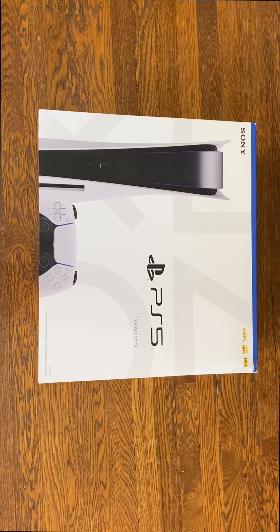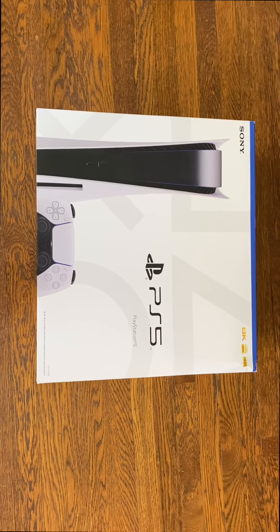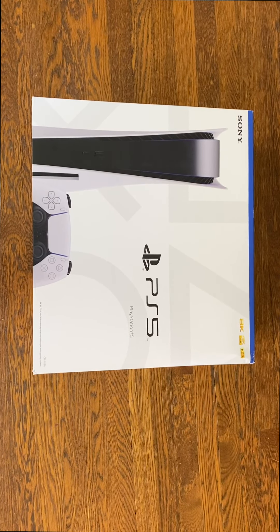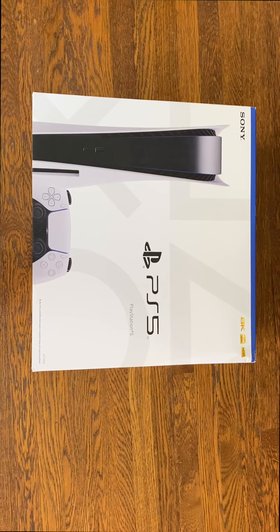Okay, so here it is. Here is my PlayStation 5. I've been waiting forever to get my hands on one of these, so let's just go ahead and unbox this.